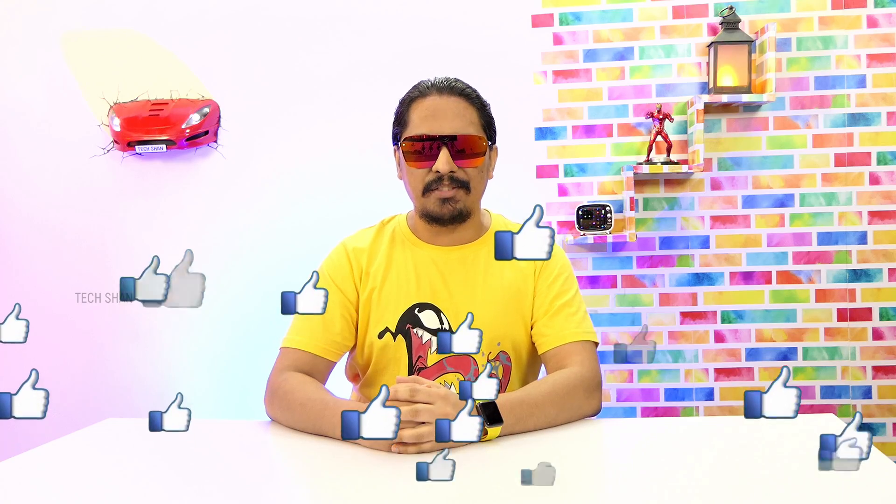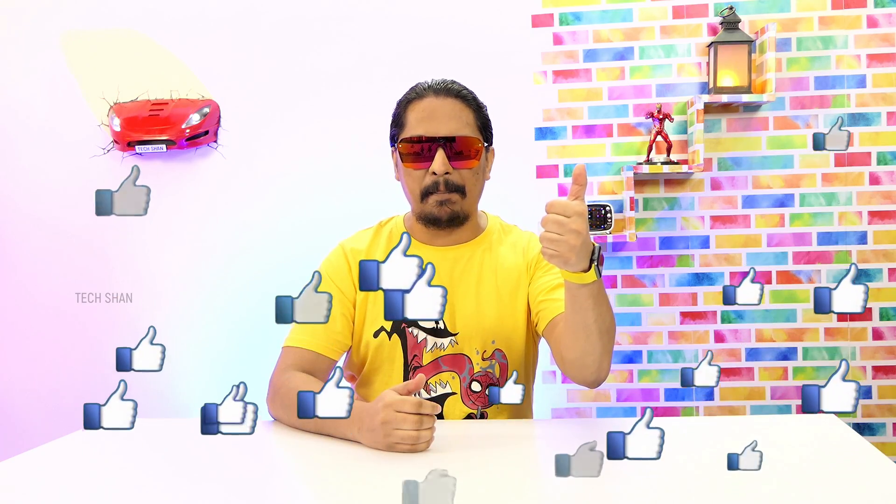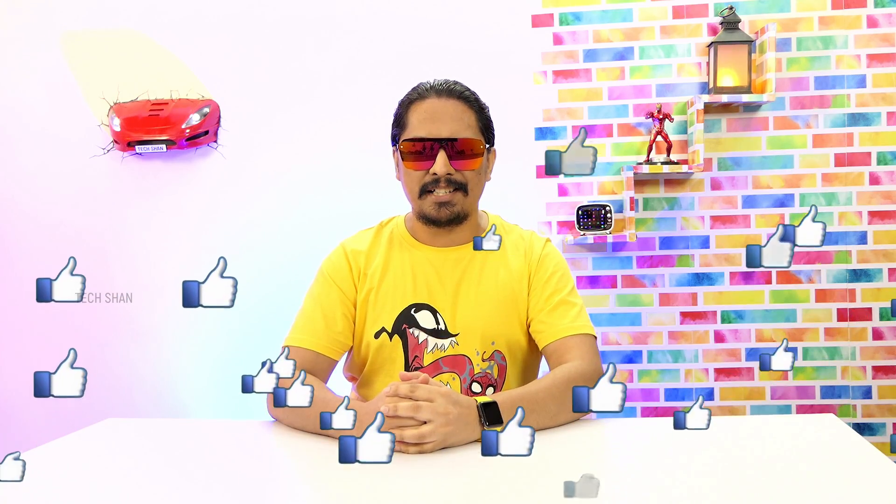What's up guys, Tekshan here back with another video. The title says it all — a multi-purpose PC build on a budget. Be it your office work, studies, or even a bit of casual gaming, this entry-level build should be good to get you started. Sit back and enjoy, and as always, if you end up liking this video, make sure to smash the like button.